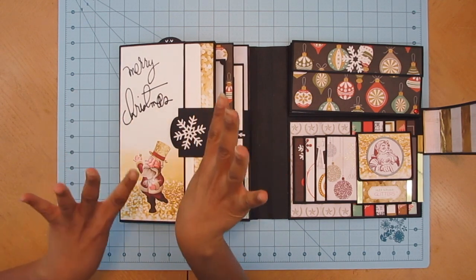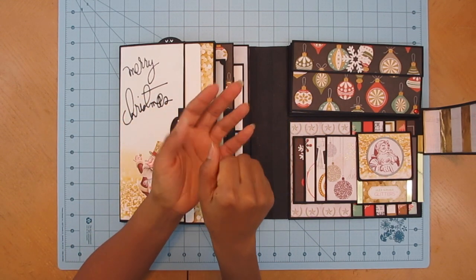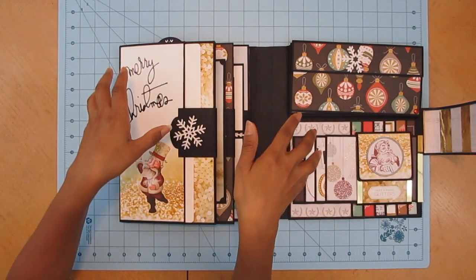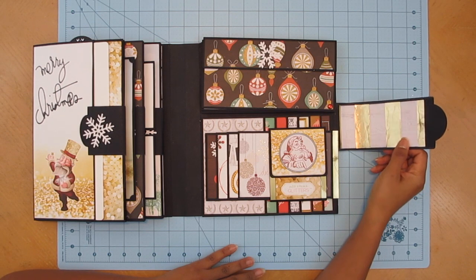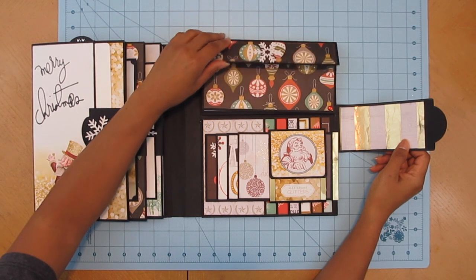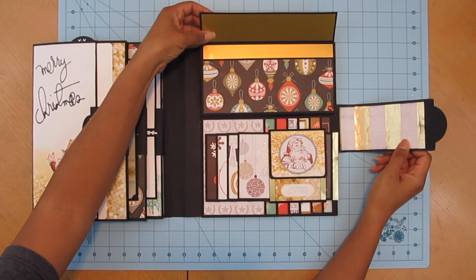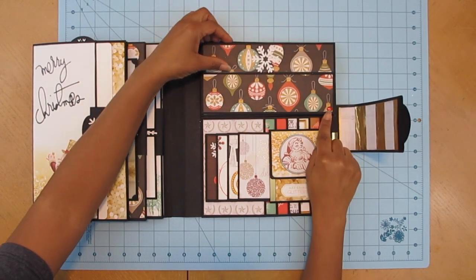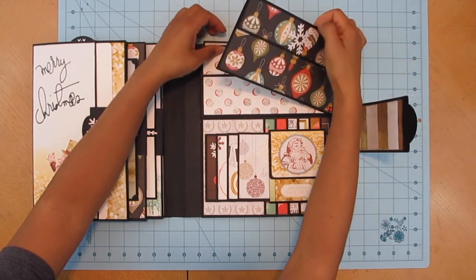I realized that when you use a punch with foil paper, the edges don't come out smooth — they come out kind of frayed because the foil is laid onto the paper. But when you cut it with a die, the pressure pushes down and it looks much cleaner. So you really should use dies — the punch just isn't pretty on foil. Here's another snowflake die cut piece with this pocket. This is Bazzill matte gold foil — it has a pocket here and I'll stuff it with something. I used a red brad so it turns.